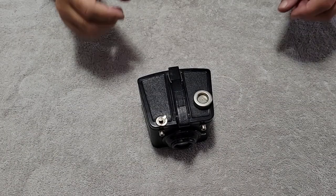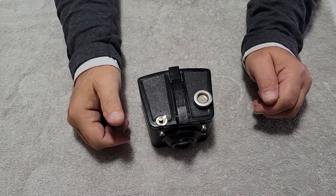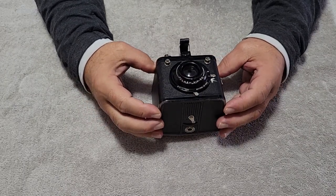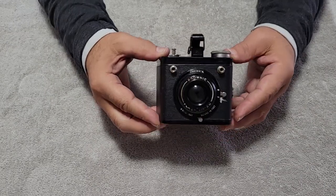Hey everybody, welcome to the channel. Here we go, it's Saturday, we're present with Keisha wandering around here. This is the 1946 Brownie 620 Flash — Brownie Flash 620, I don't know.